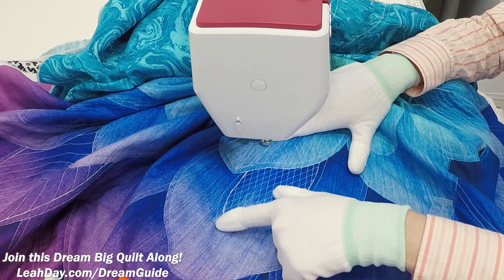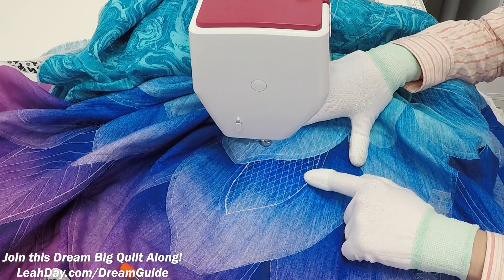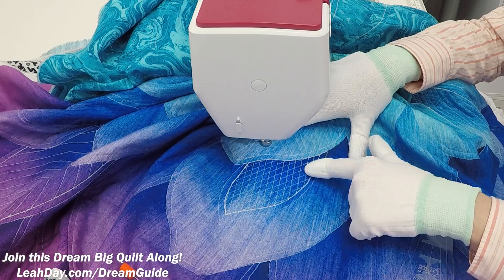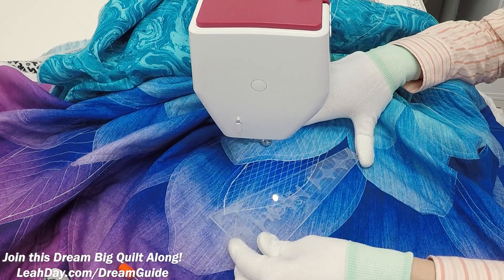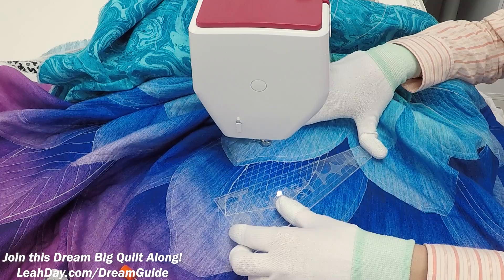Here is our grid lines design. I am stitching this into our inner double petal shapes — all of the petals where you added an extra set of lines to create a smaller inner petal and an outer petal. It's within the smaller ones that we are going to stitch grid lines. I mostly use the slice ruler for this; it's smaller, it's narrower, and I found it easier to stitch the designs, especially on a small home sewing machine.